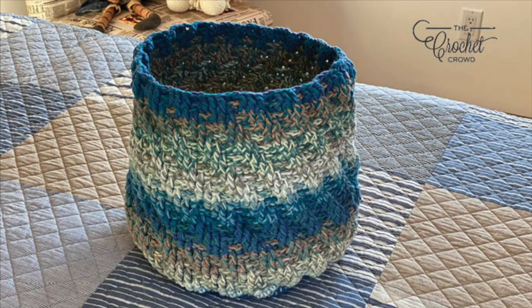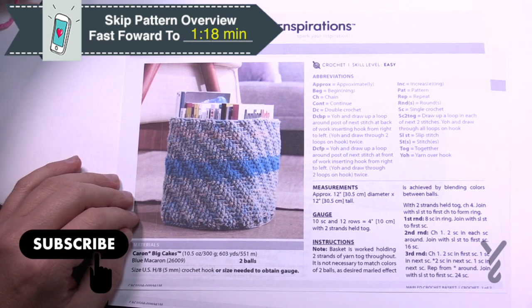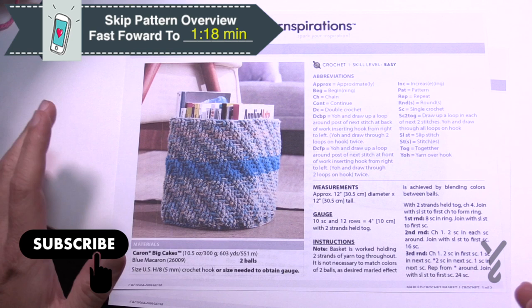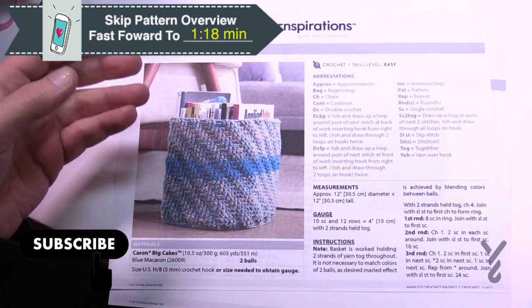Welcome back to The Crochet Crowd as well as my friends over at Yarnspirations.com. I'm your host Mikey. Today we're going to do a stash busting project. Maybe you have some Caron Big Cakes at home and maybe you would like to try to get rid of some of it. It's a really cool idea and it's really quite practical.